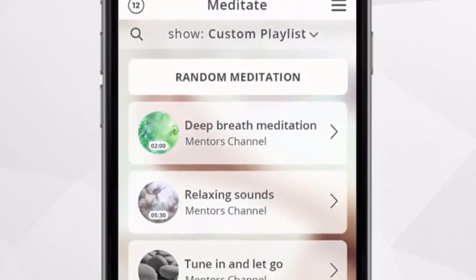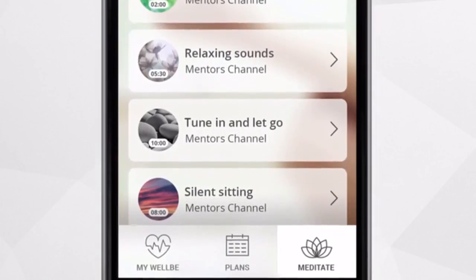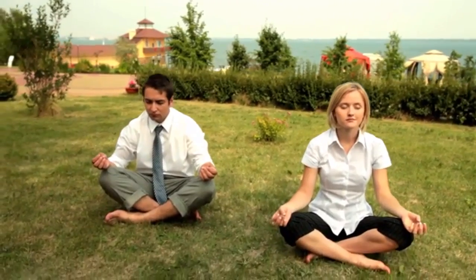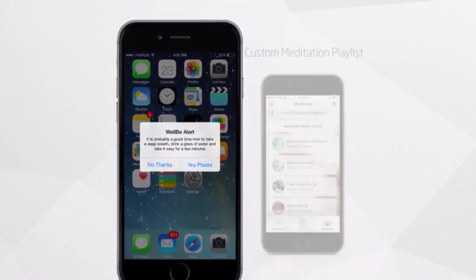The WellBe app offers a large variety of biofeedback exercises such as focused breathing, guided imagination, and meditation, which will bring you into relaxation within minutes. The WellBe also integrates classes from various biofeedback plans from world-class wellbeing mentors, all designed to encourage you to adopt the habit of wellbeing. It measures your stress level while you meditate and shows you the before and after. You can set the app to notify you when stress level is too high — you can take a five-minute break and go back to your busy life much calmer.